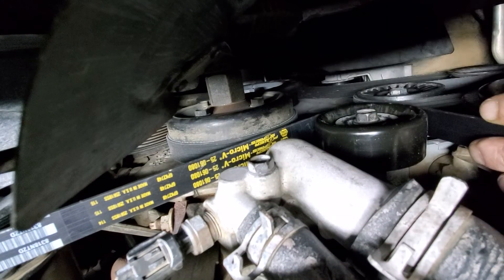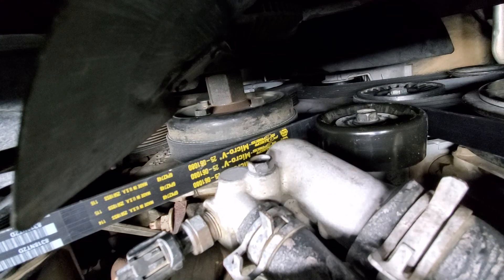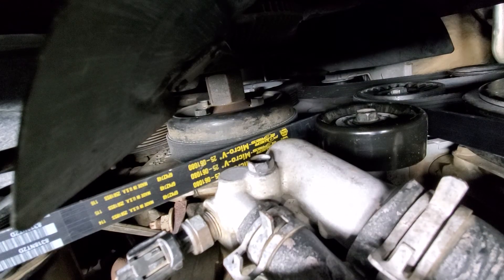Check that out. First time I did this I thought I was never going to get it on. So I hope this tip helps you guys in your belt replacing needs.